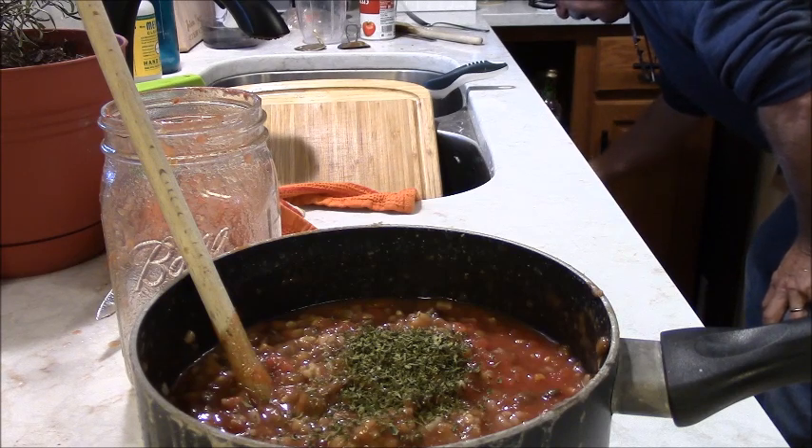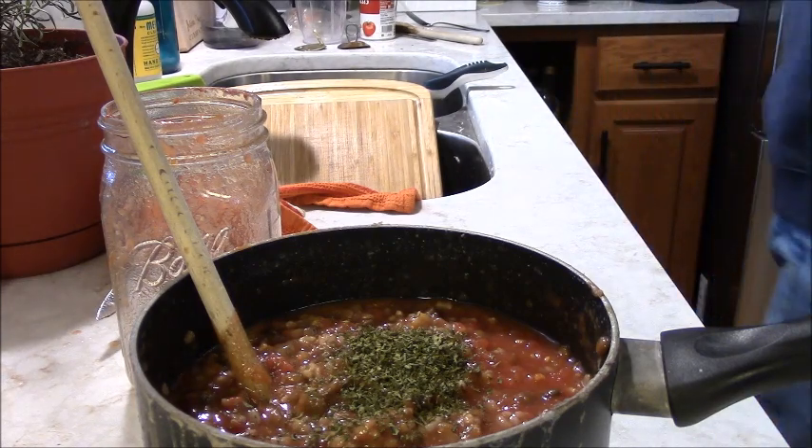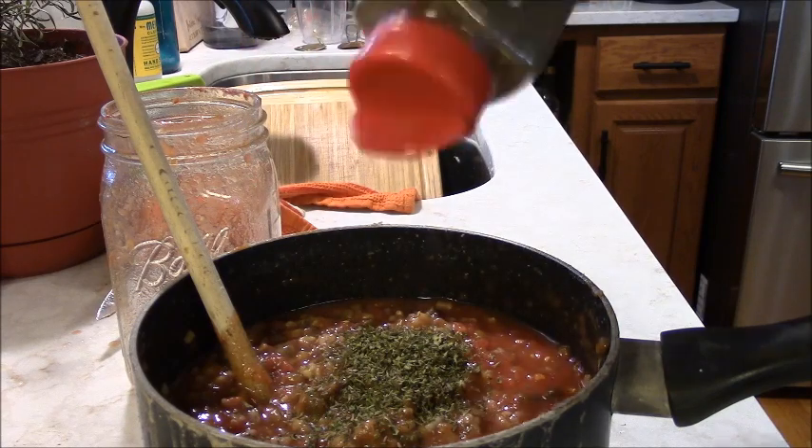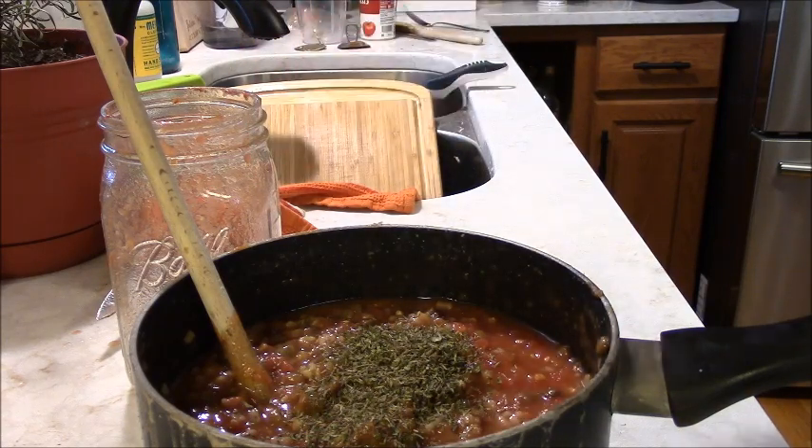It might be in the recipe — I haven't even got the recipe. She took it away somewhere, I don't know where it went. So I'm going to sprinkle a little bit of that thyme in there.